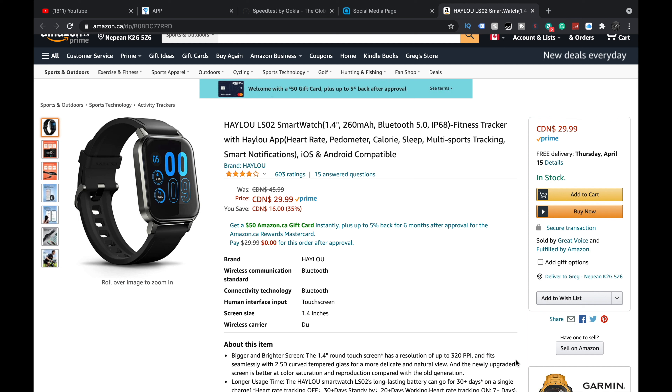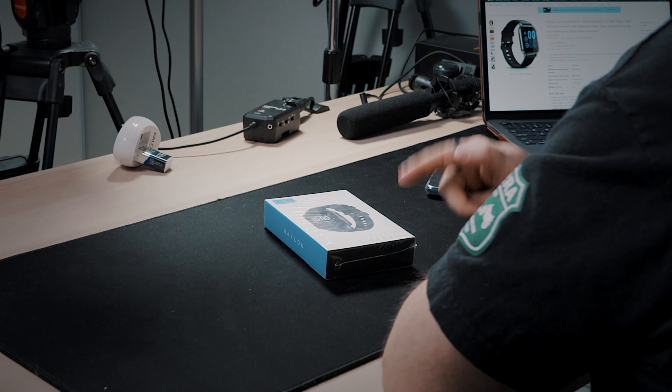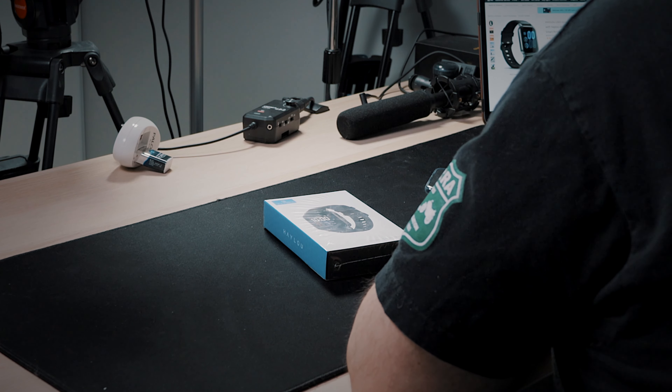Alright guys, so today we are going to look at a new smartwatch. This is the Halal LS02 smartwatch.